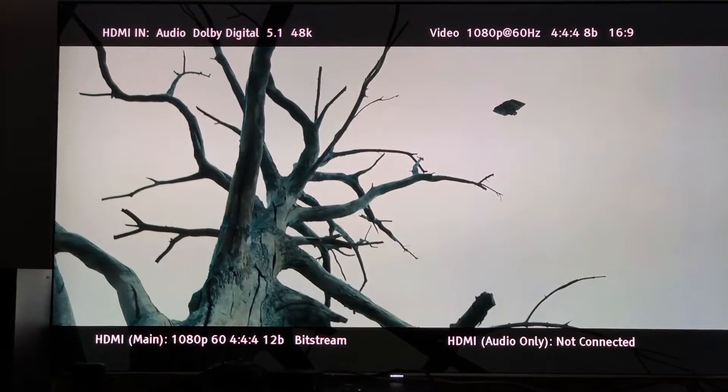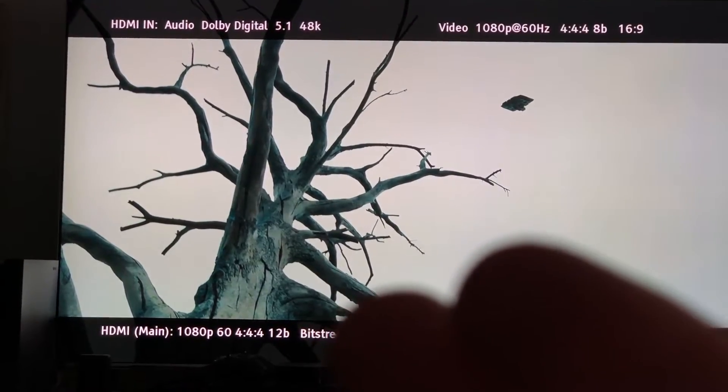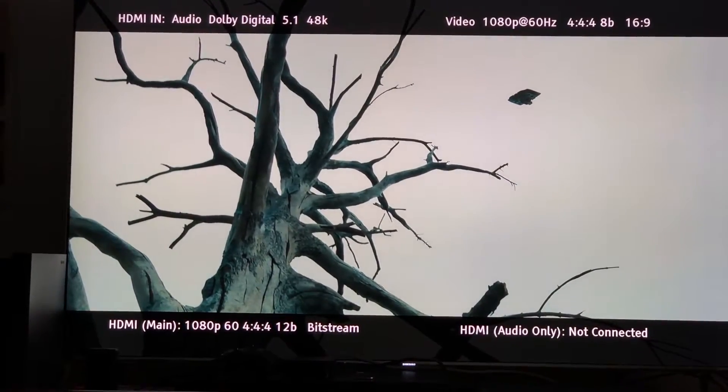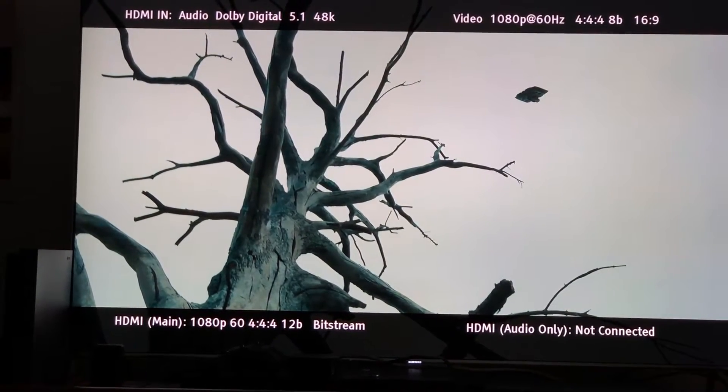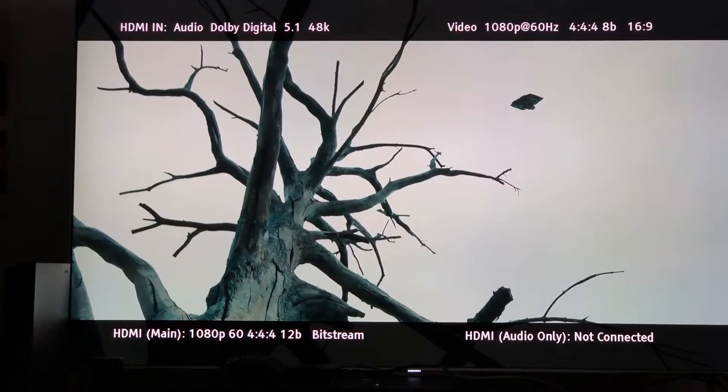Doing it this way, you're going to get a little bit better quality — a tiny bit better chroma upsampling — than if you were to simply connect it directly to your TV.